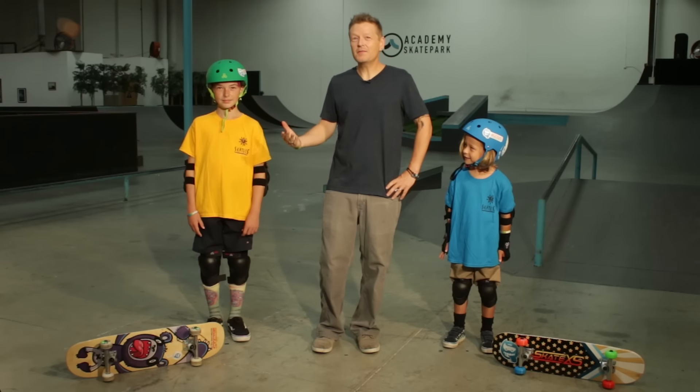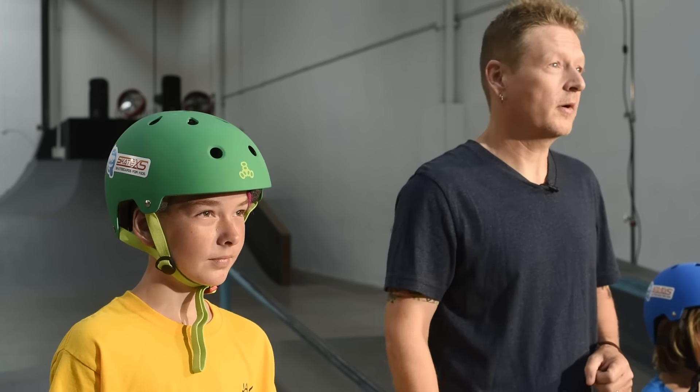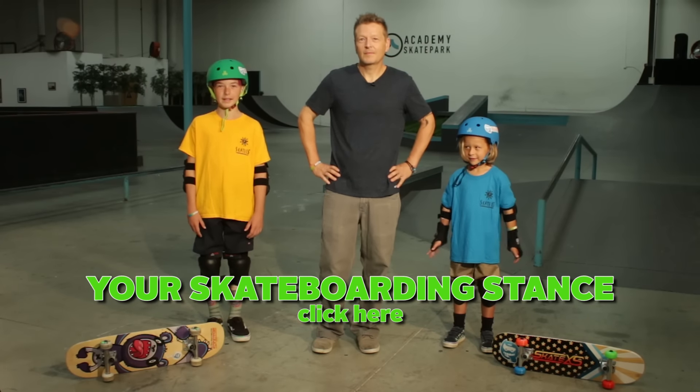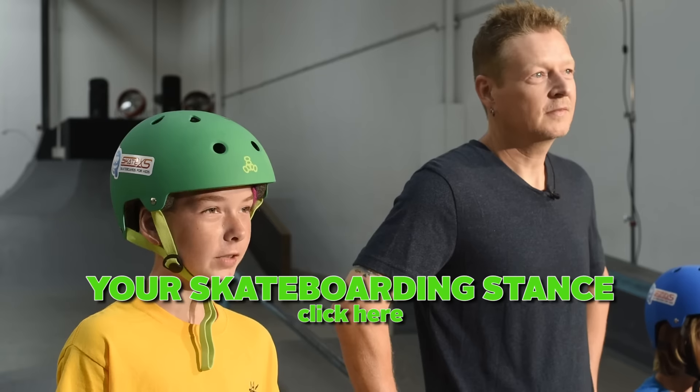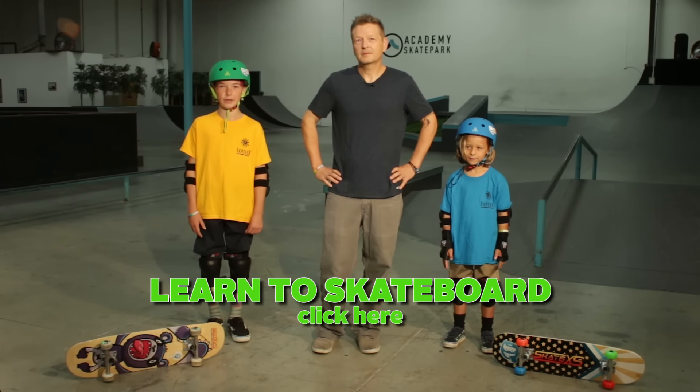This is the very first video in our Learning to Skate series, so we're focused on a quick gear check of things we need before we jump on the board. If you want, you can skip ahead to our next video about your stance — which foot you put in front and which one goes in back. Or if you really think you're ready, jump all the way ahead to our Learning to Skate video.